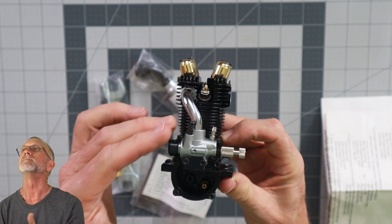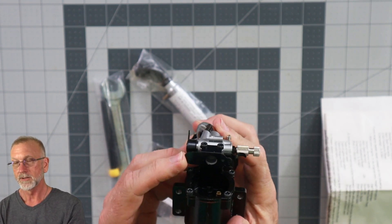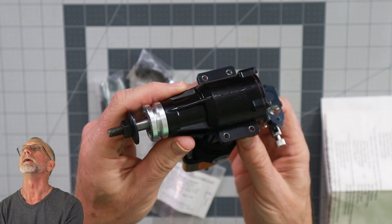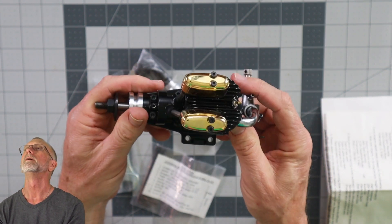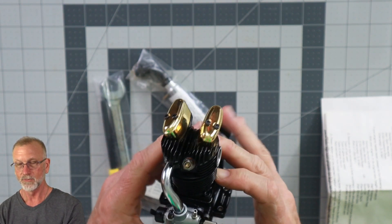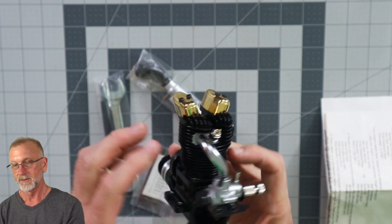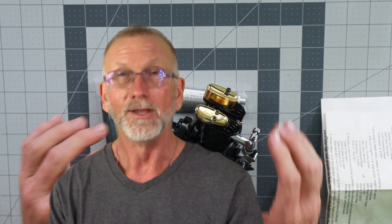It is just buttery smooth. It has the choke mechanism, and it's so black you're probably not going to be able to see it, but — look at that gold! It is just such a work of art, just beautiful.